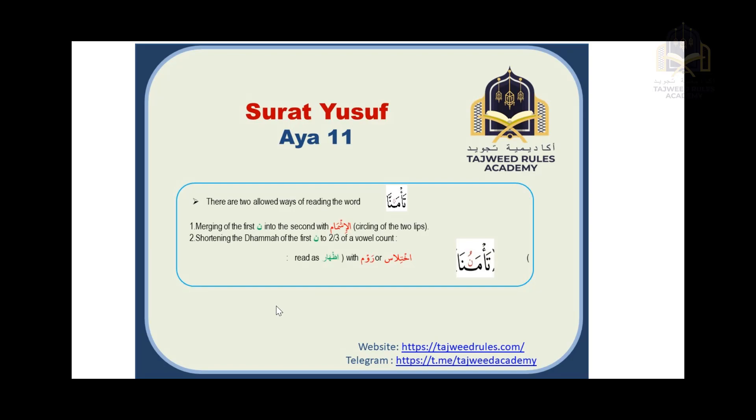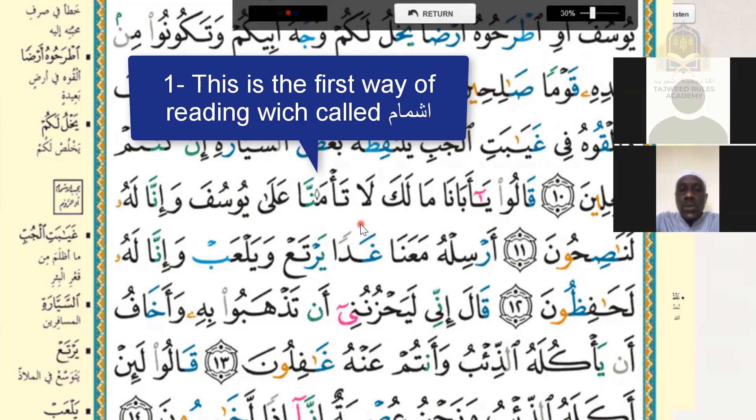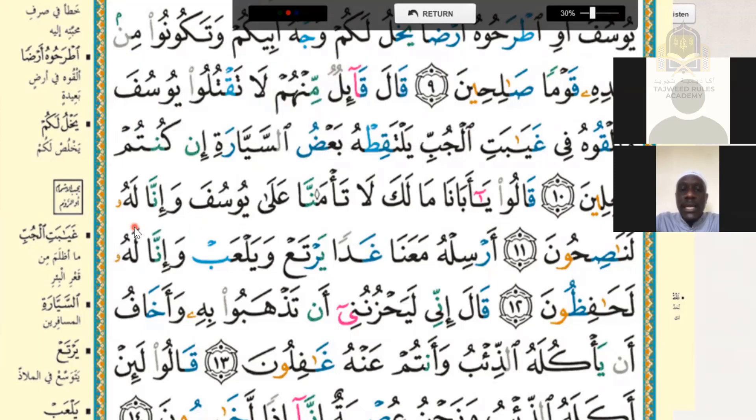Bismillah ar-rahmani ar-rahim. Qalu ya abana mala ka la ta'manna ala yusuf wa inna lahu lanaasihun. He then recites it the other way as well, demonstrating both ishmam and rawm readings of the word 'ta'manna'.